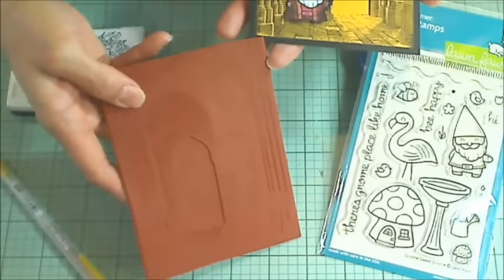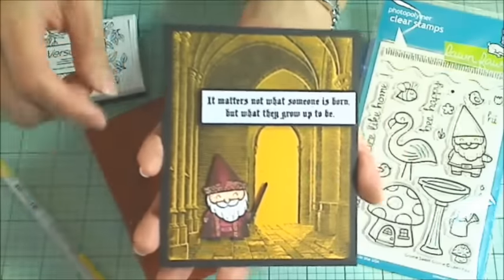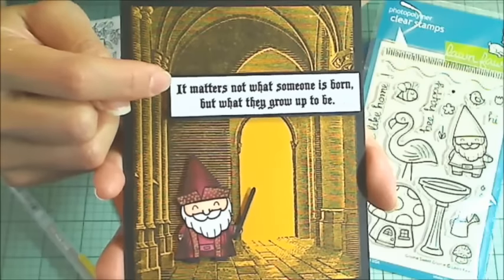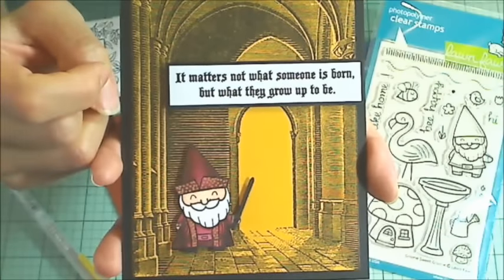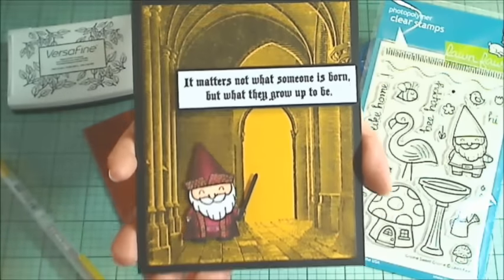This is from a rubber stamp that I had been gifted by Rosa Aquino, so thank you, Rosa. It was perfect to create this scene, and I printed out on my computer a quote from Dumbledore. I think it was from The Goblet of Fire, and it reads, 'It matters not what someone is born, but what they grow up to be,' and I hope that that quote is inspiring to my niece as she starts her college career.